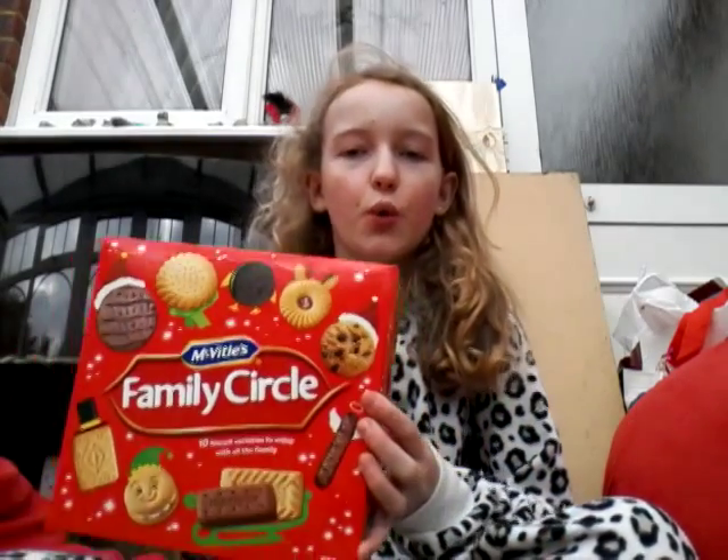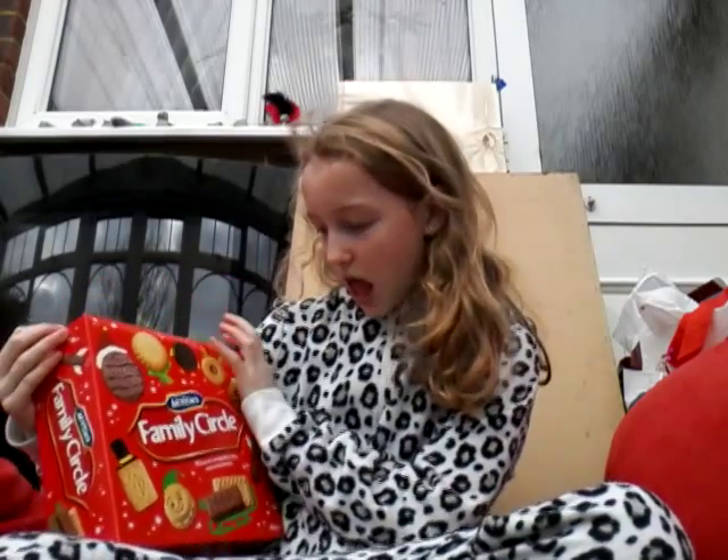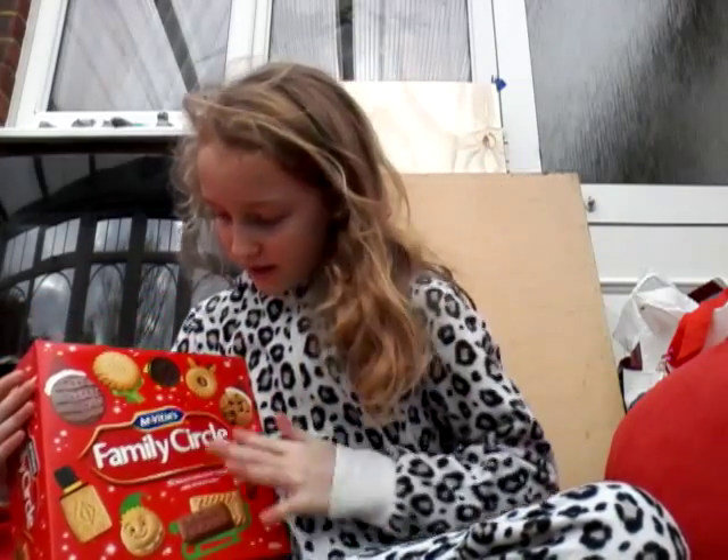Good morning everyone. Today we are going to be opening a present that we got through our door. I don't know if my mum got it for us or someone else did, but it's called Family Circle. It says it's 10 biscuit varieties to enjoy with all the family.